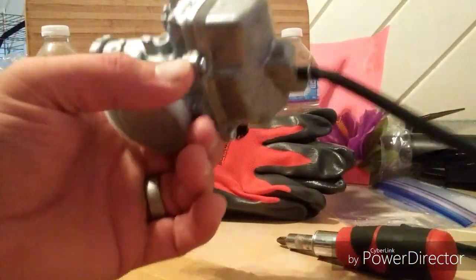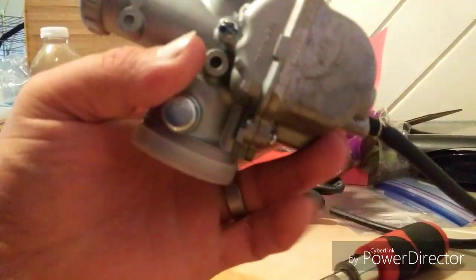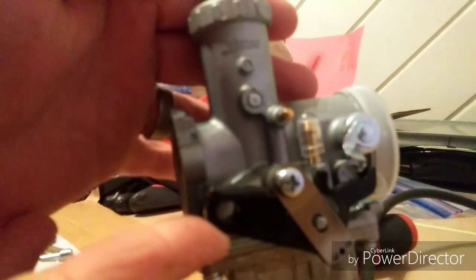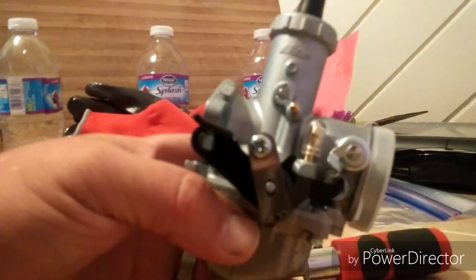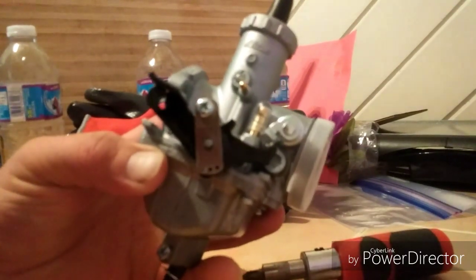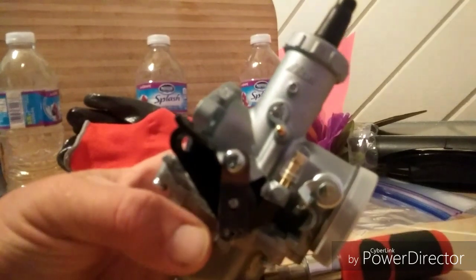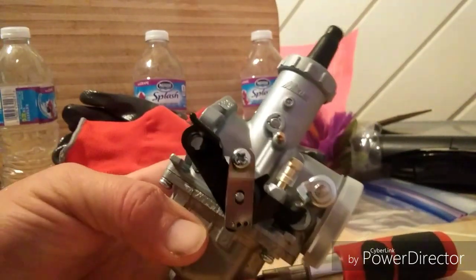Welcome to the Mikuni carburetor upgrade for the Dongfang 250 RTS. This is the VM26 Mikuni carburetor, furnished by the guys over at belmontebikes.com, one of the larger dealers of the DF250RTS. We told them we were about spreading the word on these great bikes and wanted to do some upgrades.